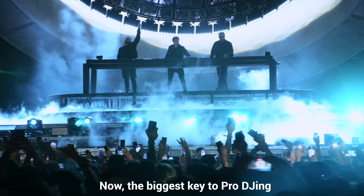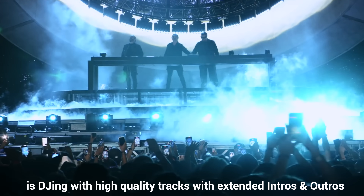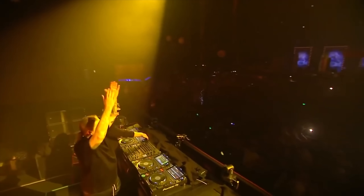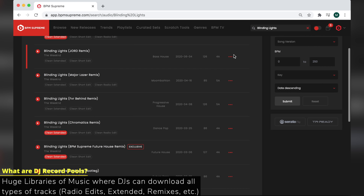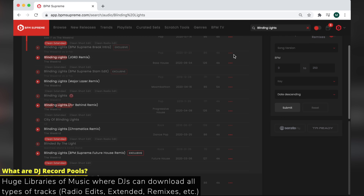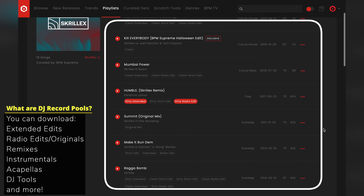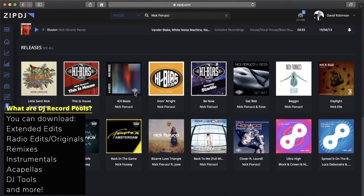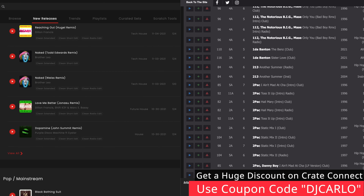Now the biggest key to pro DJing is DJing with high quality tracks with extended intros and outros. Pro DJs like myself and Swedish House Mafia download tracks from DJ record pools. You can think of DJ record pools as huge libraries of music of all genres where DJs can download all the tracks they could ever need. The DJ record pool I subscribe to is Create Connect, and you can get a huge discount on their services by using the coupon code DJCARLO when you sign up on their site.